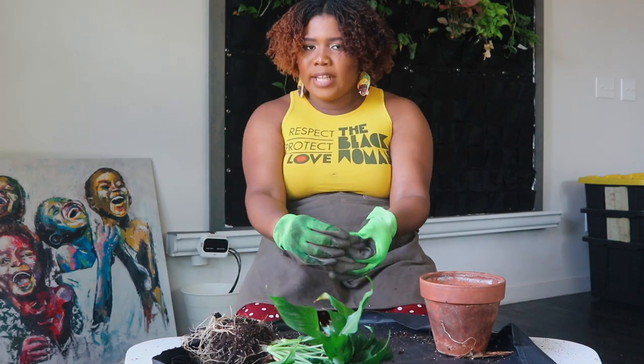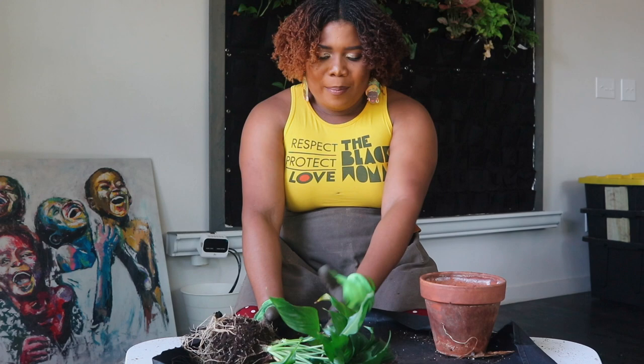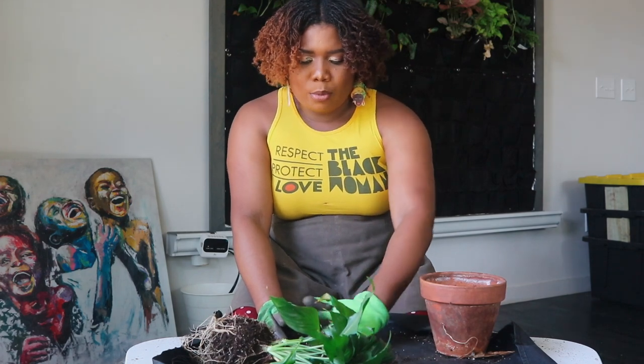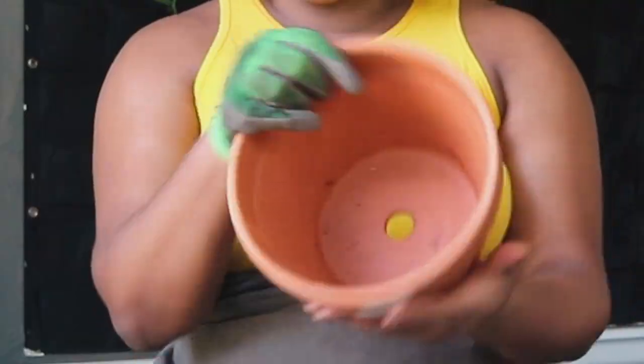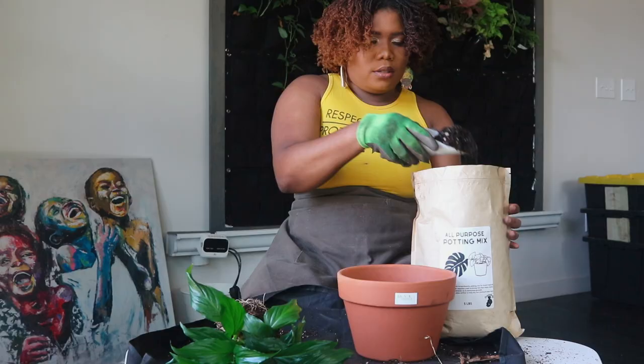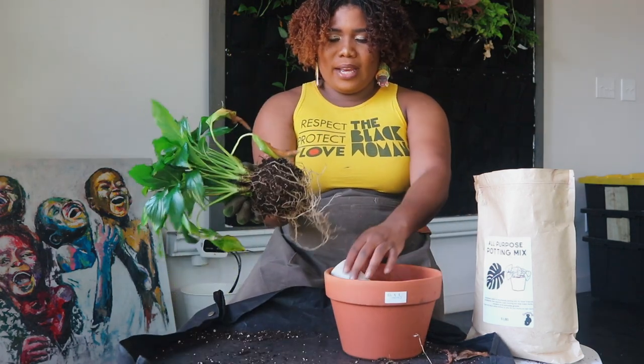Black Gold potting mix is probably the best quality store-bought potting mix I've had. If you're not sure about my potting mix, definitely go with Black Gold — it's a great over-the-counter option. I decided to go with a full wide eight-inch pot. Let me know if y'all would use my all-purpose mix — which is not highly acidic — after this came out of an acidic soil.